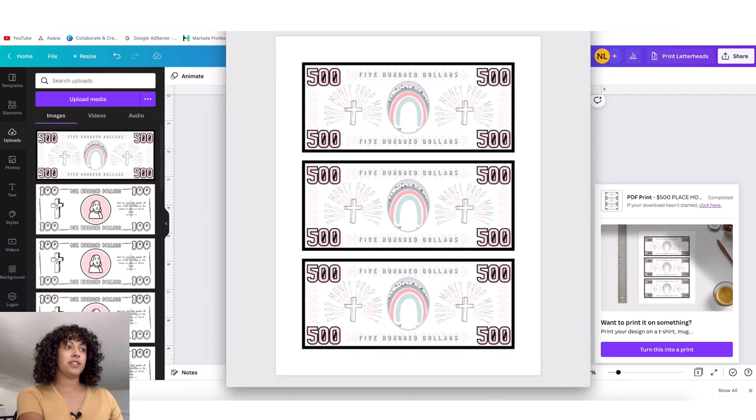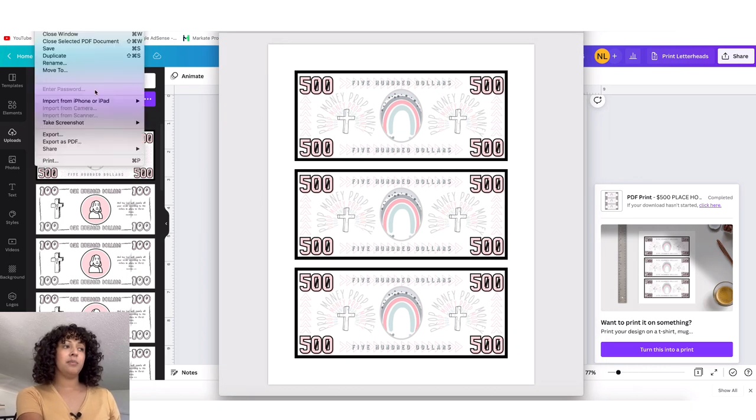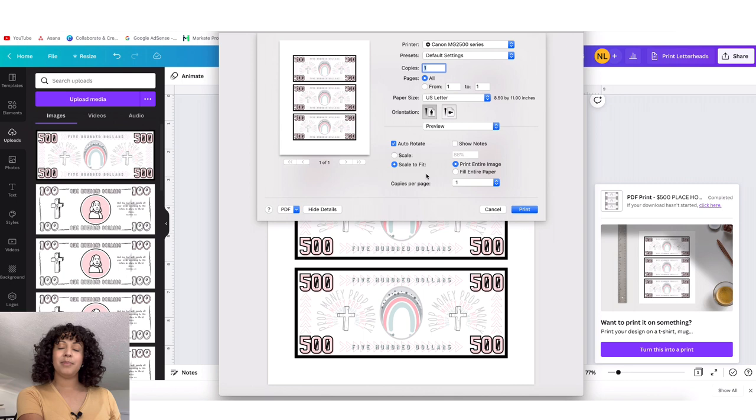Now we want to export it so we can print it. Same thing — click 'Share' up here, click that, then click 'Download,' but instead of a PNG we want to download it as a PDF. I like clicking 'PDF Print' for high quality, so click that and click Download again. When we open our downloads it's going to look like this — it's on a PDF with three to a page so when we print it out you'll be able to cut them to size. To check sizing: go to File and Print. I'm on a MacBook so this might be a little different, but make sure 'Print entire image' is selected, not 'entire page,' because it will be a little too big for your envelopes.